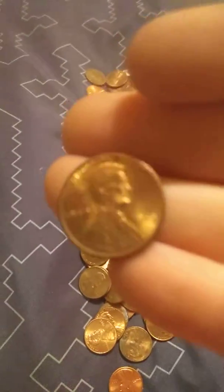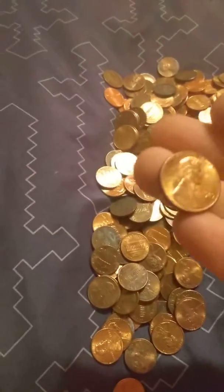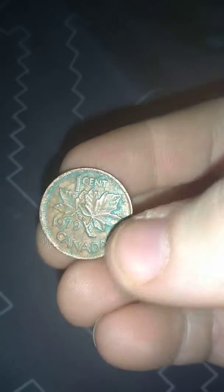Let's just look at this one. It's an '89. I'm gonna turn the light off, turn the torch on. One of our first Canadian pennies in a while — it's a 1979 Canadian penny. Put that here.